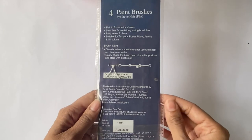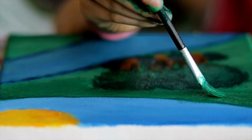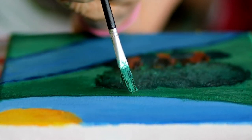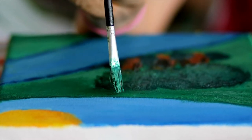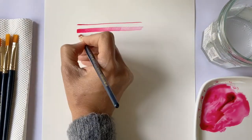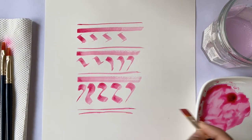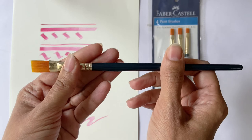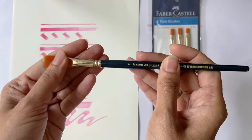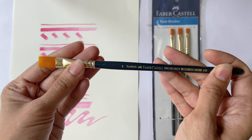A few flat brushes are good to have in your collection in addition to round brushes. These are especially great to cover large areas quickly and effortlessly. You can also use the flat brush to make interesting strokes that are harder to achieve with a round brush. The Faber-Castell flat brushes are made of good quality synthetic fibers and these soft bristles hold up really well. The wooden handle and metal ferrules are sturdy, and overall these brushes are good for beginners as well as professionals.